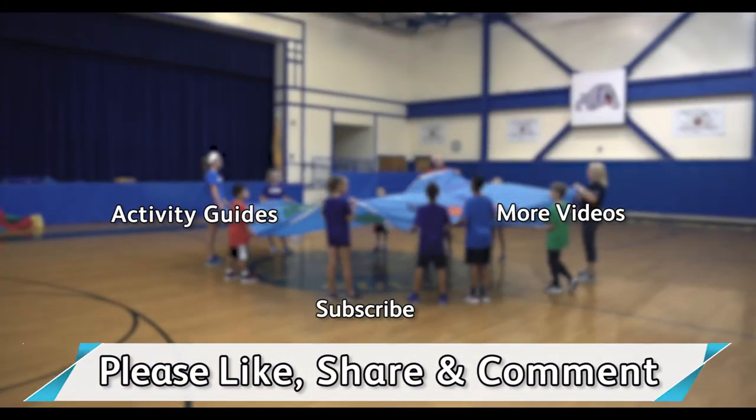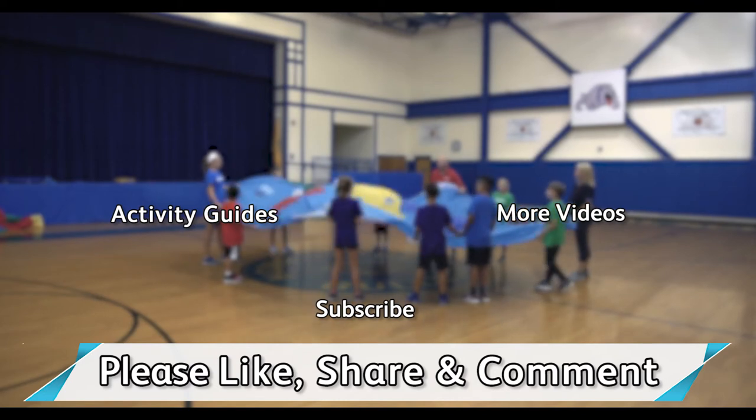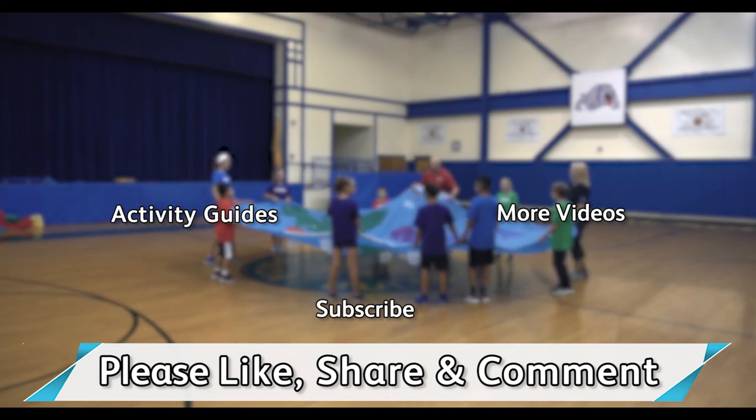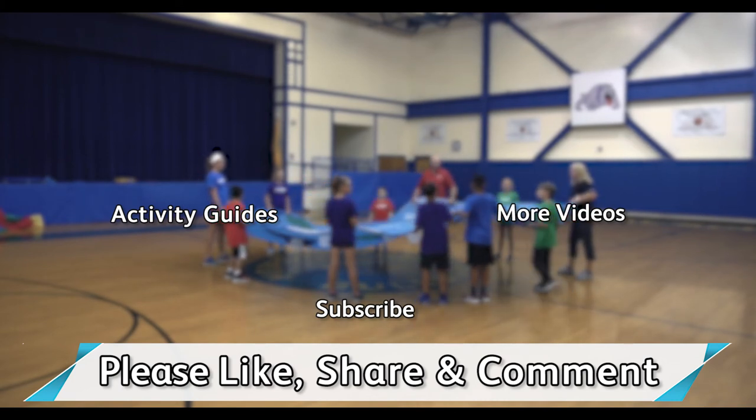Thank you so much for checking out our videos. Please like, share, or drop us a comment. And you definitely want to subscribe to our channel — we always have a new episode every Wednesday morning. Click these links for more videos or access to the Flag House Activity Guide page. See you next time!